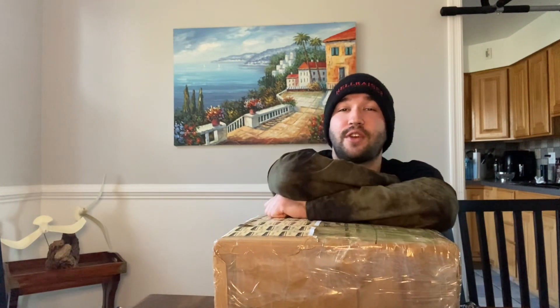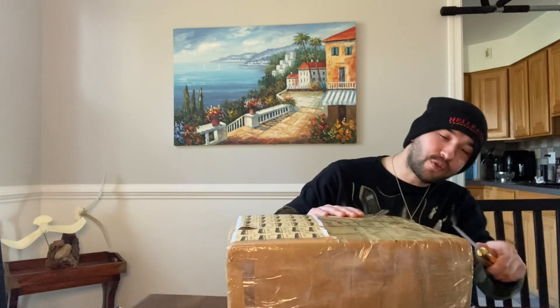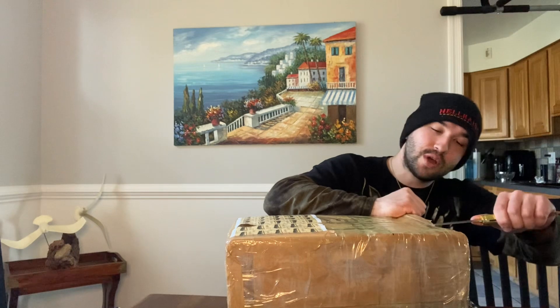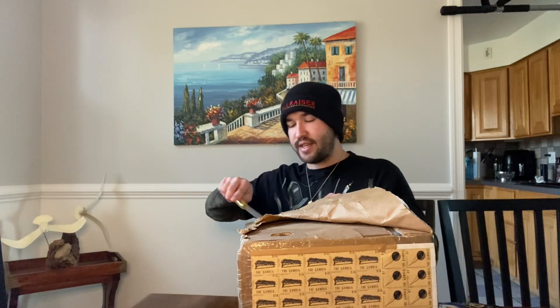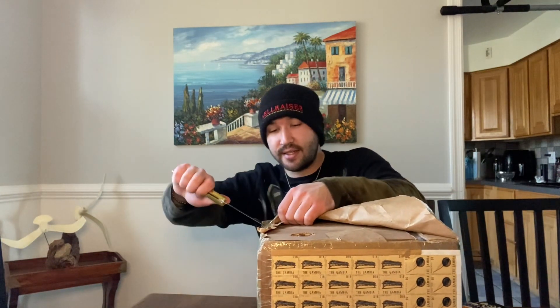Our good friend in West Africa is a very extremely talented artist — he makes gourd art, clothing, and jewelry. He is just so multi-talented, wonderful, and kind. I am so excited for this video because neither of us know what's going to be in the box. These pieces are one of a kind and made with love.